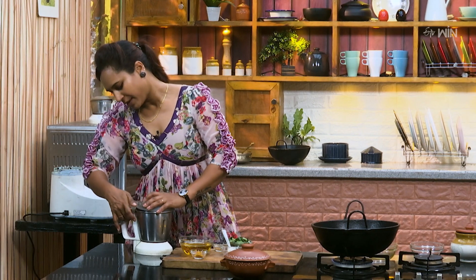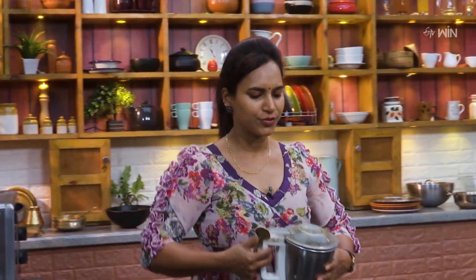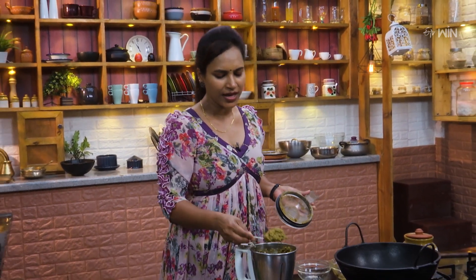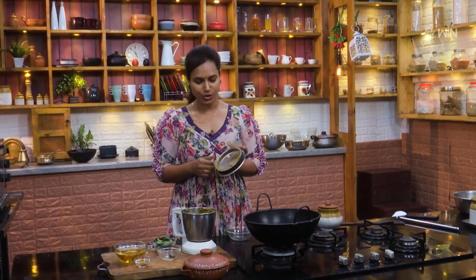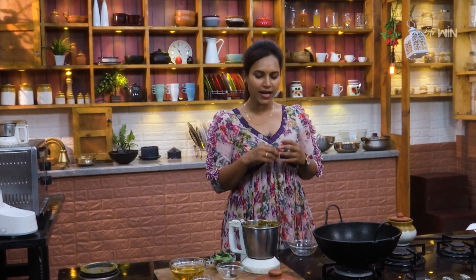Now we will make a fine paste. We will make a mix. I will make a paste for the first year. We will make a fresh batch — it will make a very good taste. It's the same style.